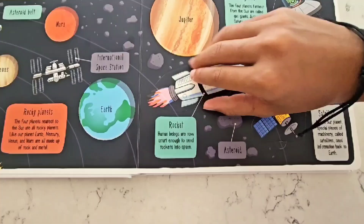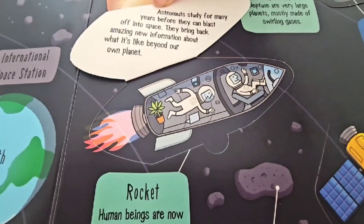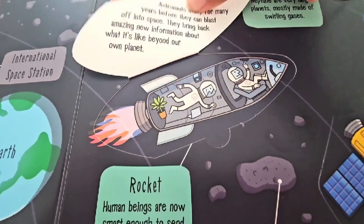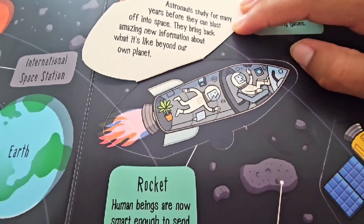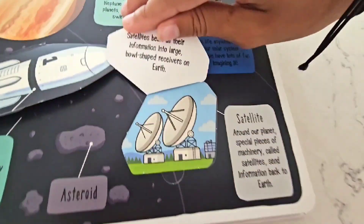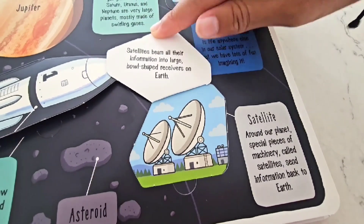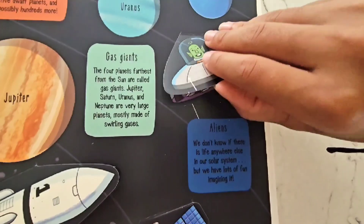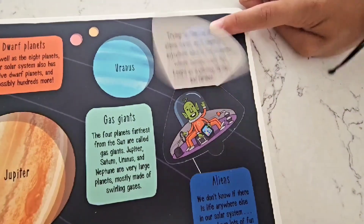This is a rocket that we use to send people into space! Astronauts study for lots of years before they can actually go to space, and they bring us back awesome information about what it's like beyond our planet! Around our planet, special pieces of machinery called satellites send information back to Earth! Satellites beam all their information into large, bowl-shaped receivers that are on Earth! We don't know if there's life anywhere else in our solar system like aliens, but we have a lot of fun imagining it!